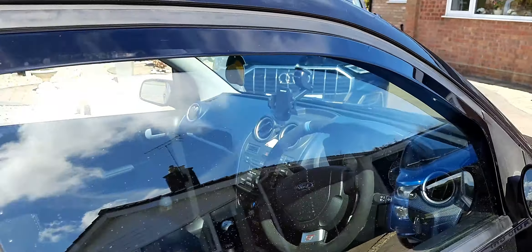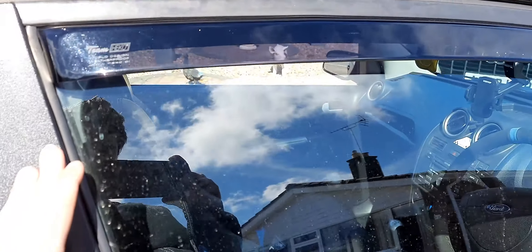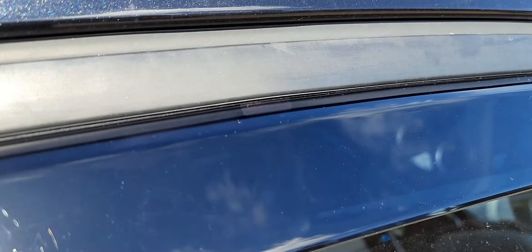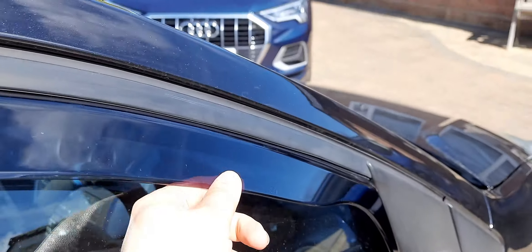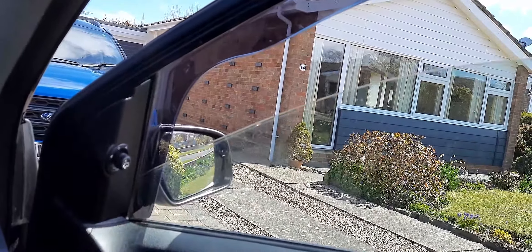And there we have it guys — Team Heko wind deflectors fully fitted. I didn't show you on camera because there are loads of videos on how to do it on the internet. Basically there are two clips: one clip in here and one clip around here near the front, and that holds it nice and tight so that should not be going anywhere anytime soon. And the best part is — the window goes up and down without any issue.